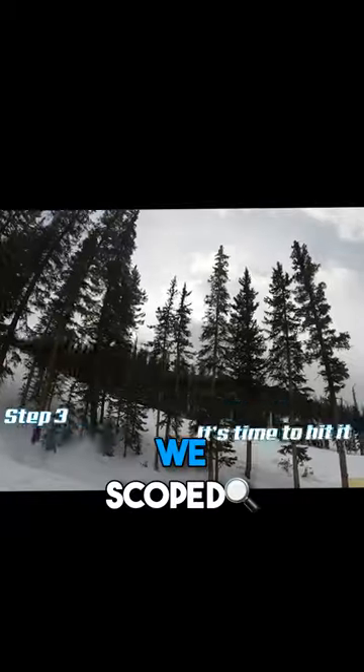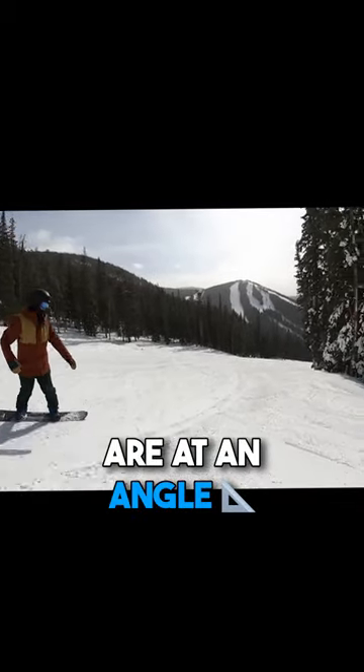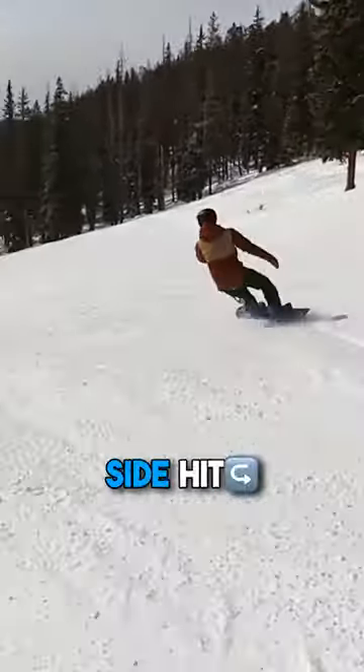Step three — we found the side hit, we scoped it out. Now it's time to hit it. First things first: is it heel side or toe side? Most side hits are at an angle and you're either going to be on your heels or your toes, which will largely determine what tricks you can do on the side hit.